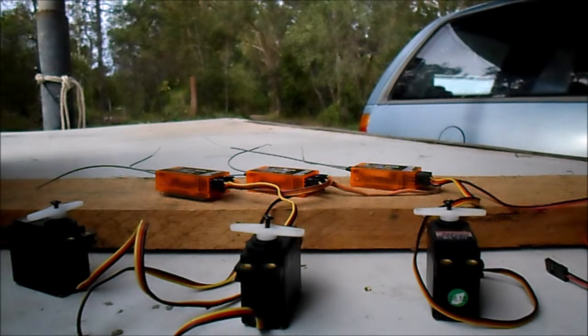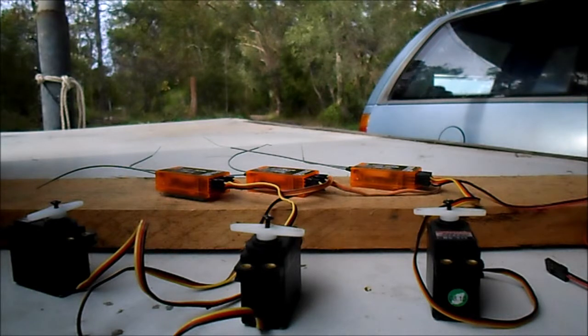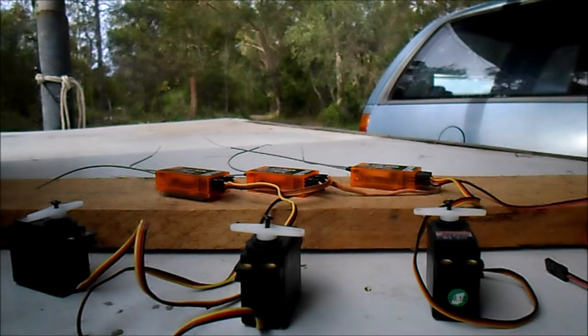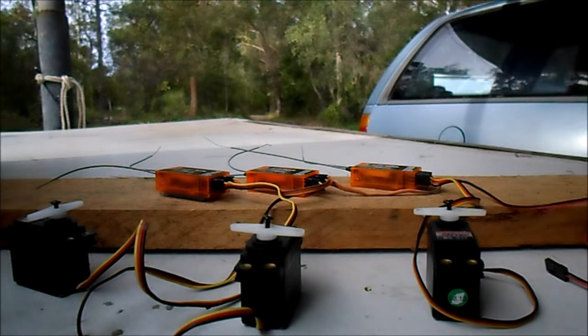As was obvious, the two receivers on the right dropped out at around about 10 meters, or 10 large paces, and the one on the left just kept going — didn't stop at all. The range of the two on the right is just unacceptable; they're obviously faulty.